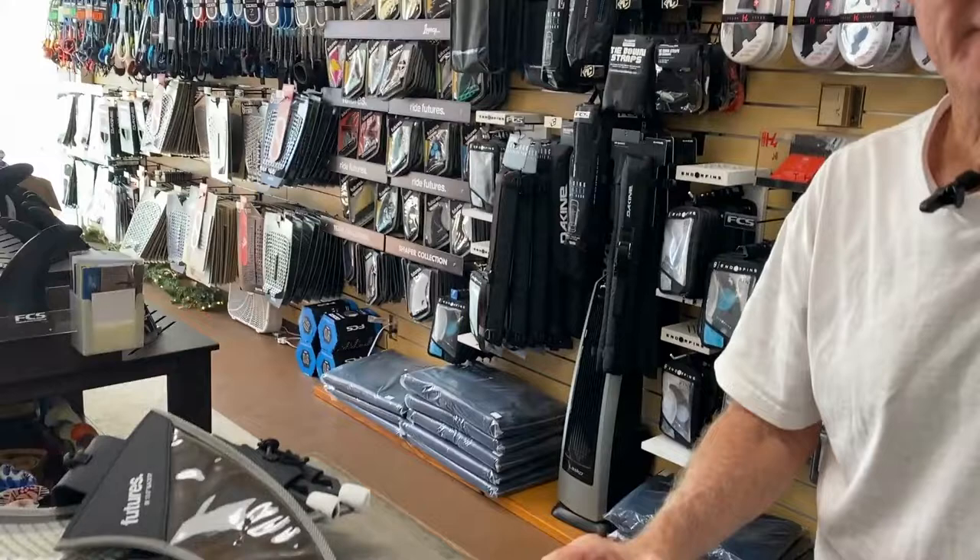I'm here with Randy Rarick and he's dropping off his latest batch of Black Tips. We have a couple new sizes, but we'll go over all the sizes.